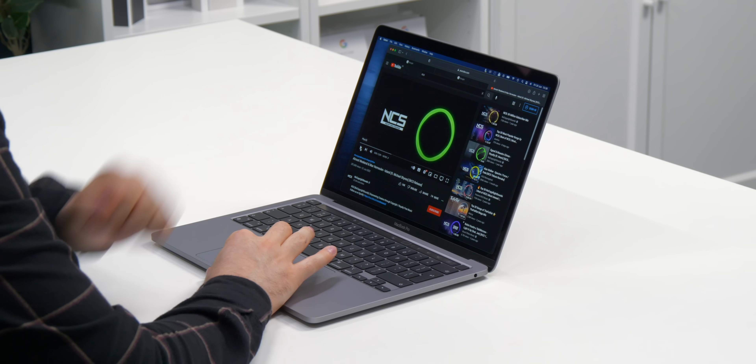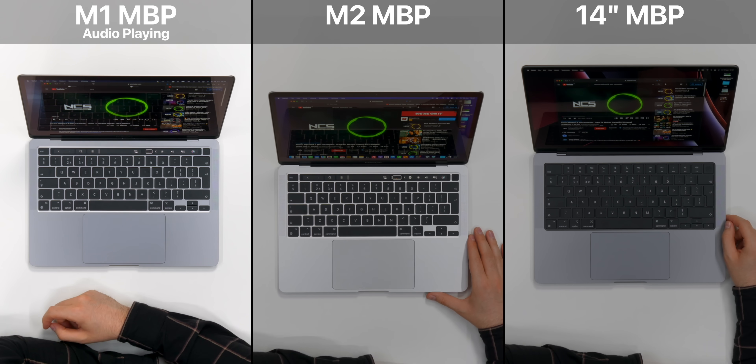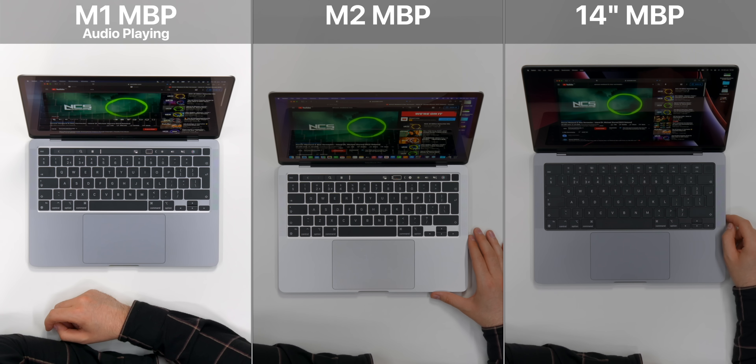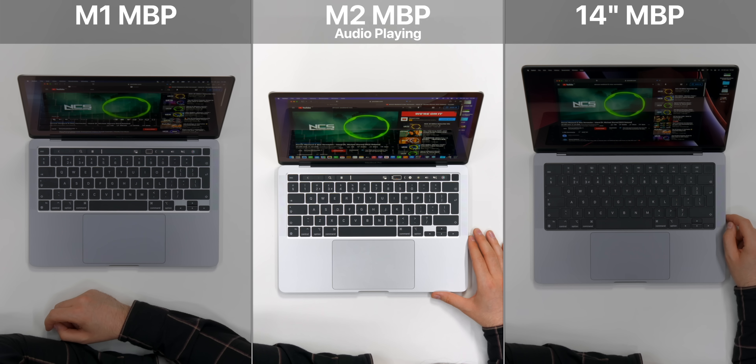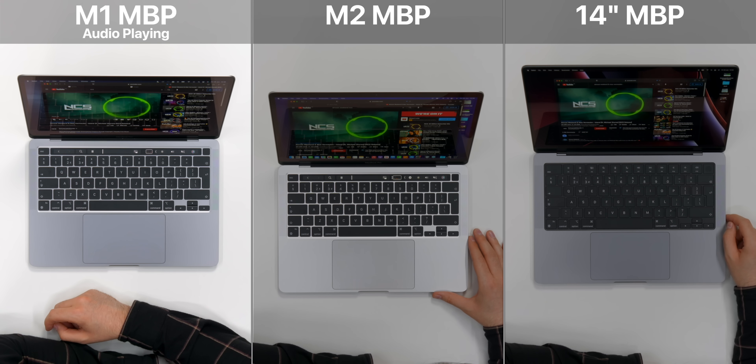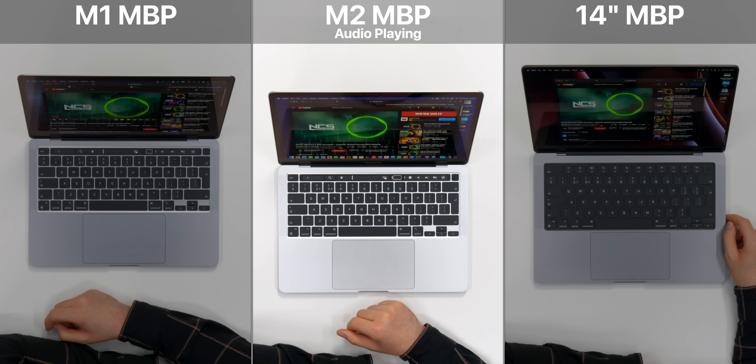Now let's do a speaker test and see if there's any differences between the M2 and the M1, and also the 14-inch. I couldn't hear any difference between the M2 and the M1. Of course, the 14-inch was significantly better.